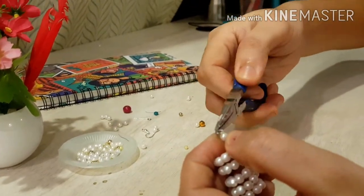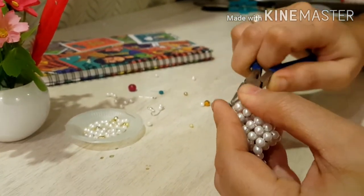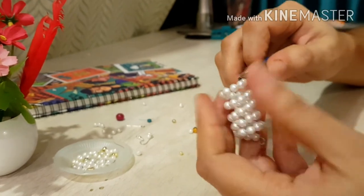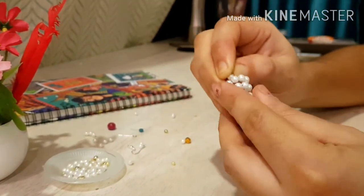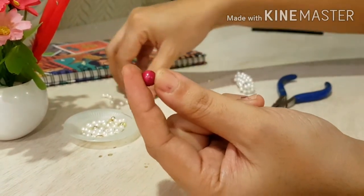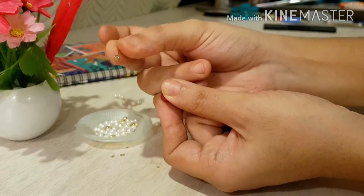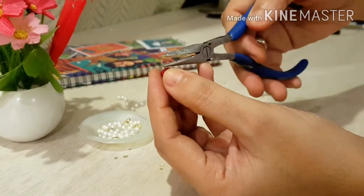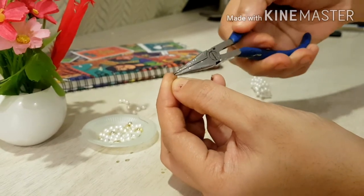The loop should be very small. Don't worry if you mess up with the shape — you can fix it anytime, and you can make it smaller or bigger just by pulling it. Take an eye pin, insert a contrast colored pearl, then make a loop at the other end and insert it inside the spiral ring.